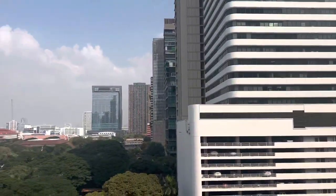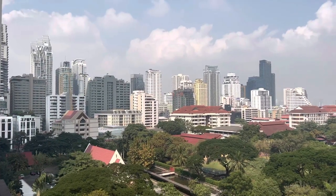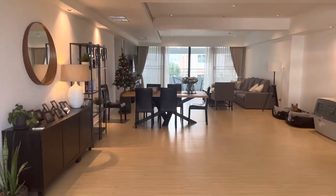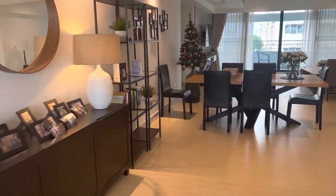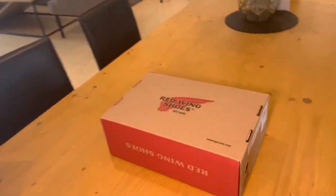I'm in a pretty noisy Bangkok at the moment — that's the view. I was about to do an unboxing out on the balcony but it was so loud I thought I'd come in and do it inside.